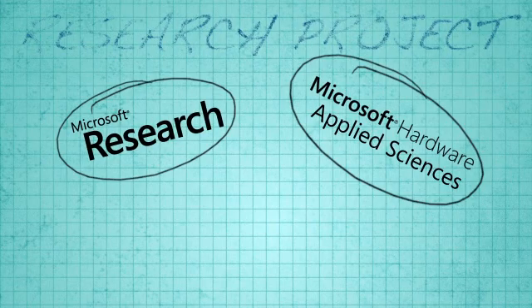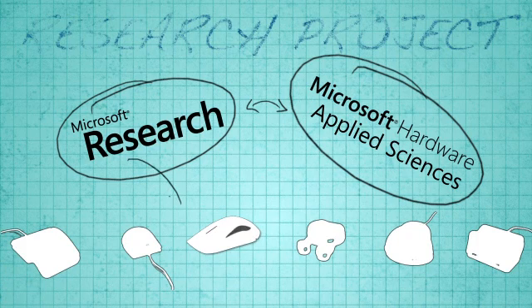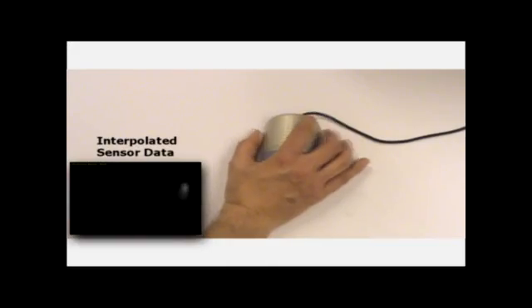Microsoft TouchMouse initially started as a research project collaboration between Microsoft Research, the Applied Sciences Group, and PC hardware. For the first time, I think, in Microsoft hardware, they're actually dealing with a hardware device that's more complex software-wise than hardware-wise. Our initial prototype for TouchMouse was called CapMouse, and it's part of our Mouse 2.0 project where we investigated many different mice.